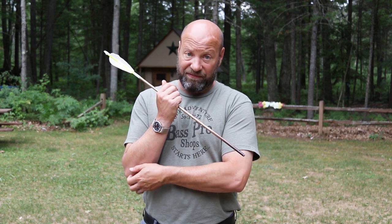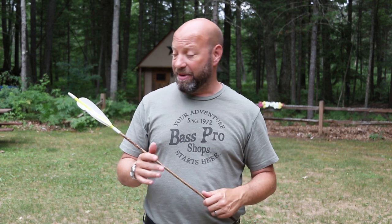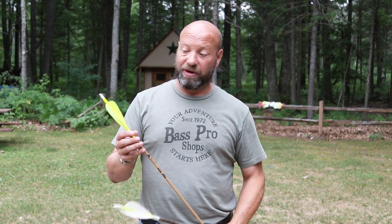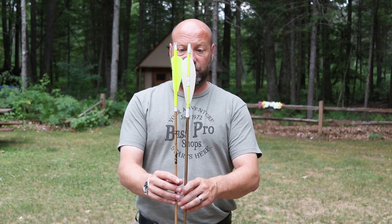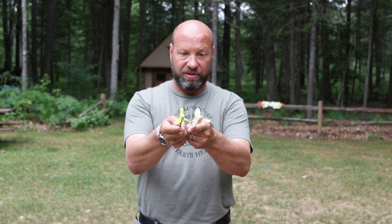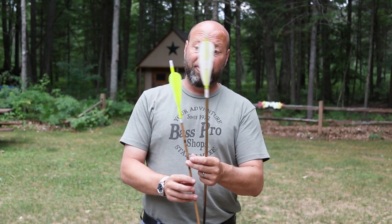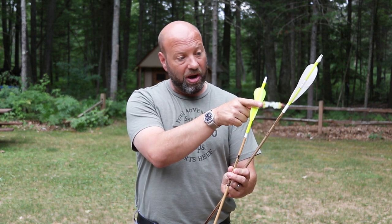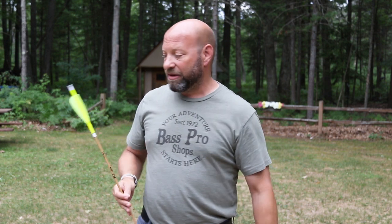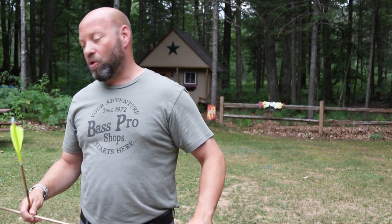We used those big feathers because that arrow didn't have quite as high FOC — it was a heavy arrow stuffed with rope, weighing 740 grains. As I got into FOC, I started realizing I don't need as much feather, so I tested all the way down to a one-and-a-half-inch feather. I played, I experimented, and I found that for me the perfect mix was a three-and-a-half-inch high-back feather, which is what I have now.